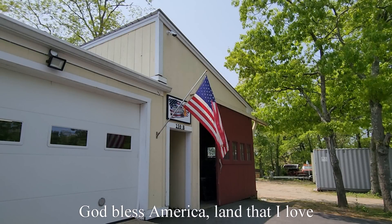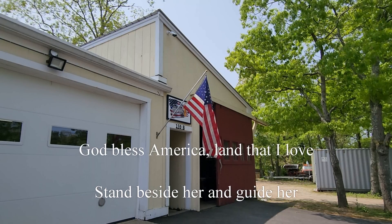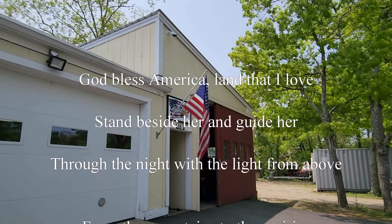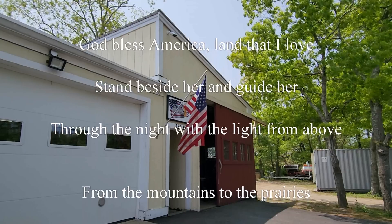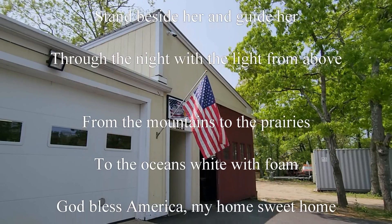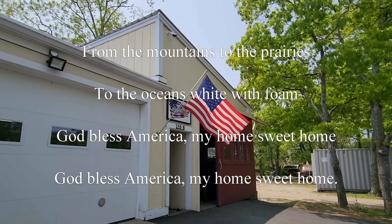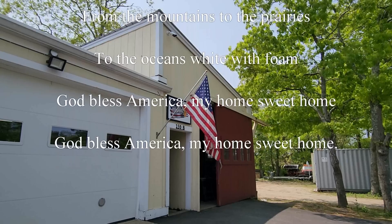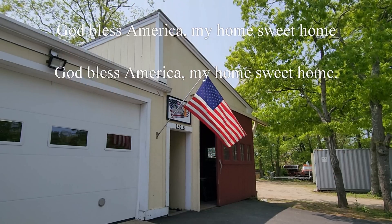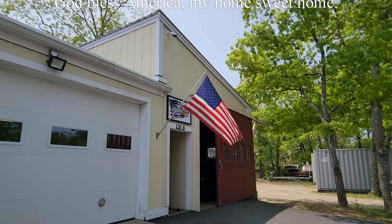God bless America, land that I love. Stand beside her and guide her through the night with the light from above. From the mountains to the prairies, to the ocean white with foam. God bless America, my home sweet home. God bless America, my home sweet home.